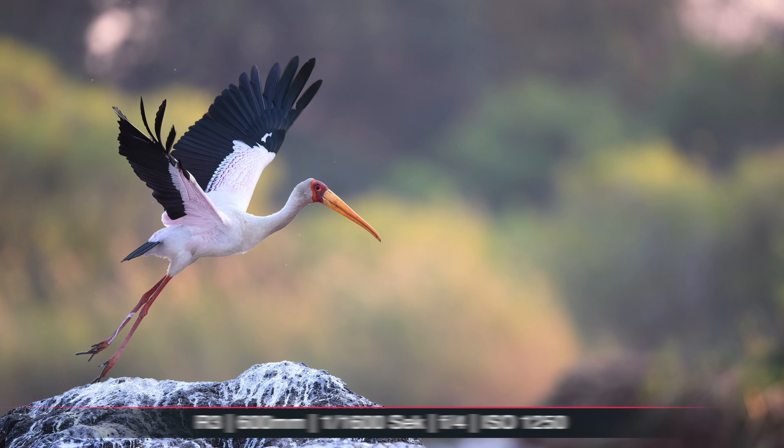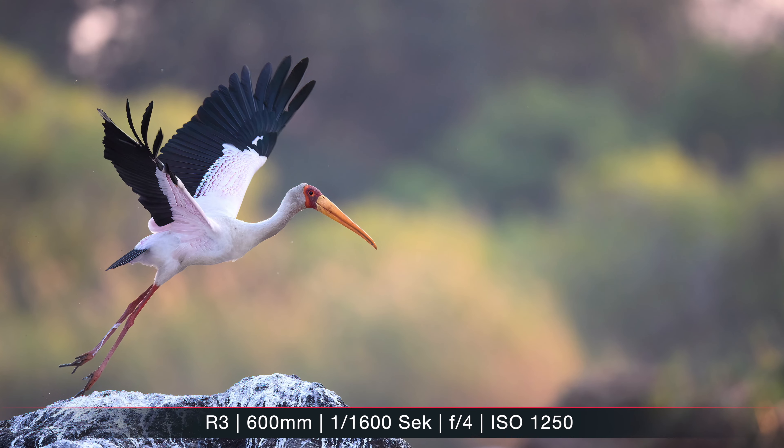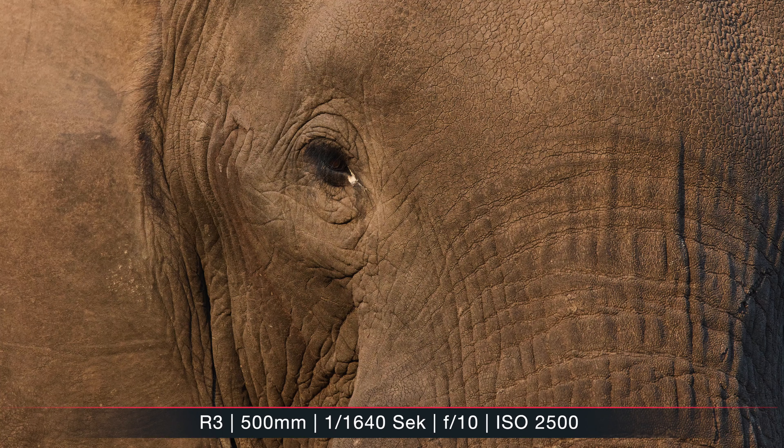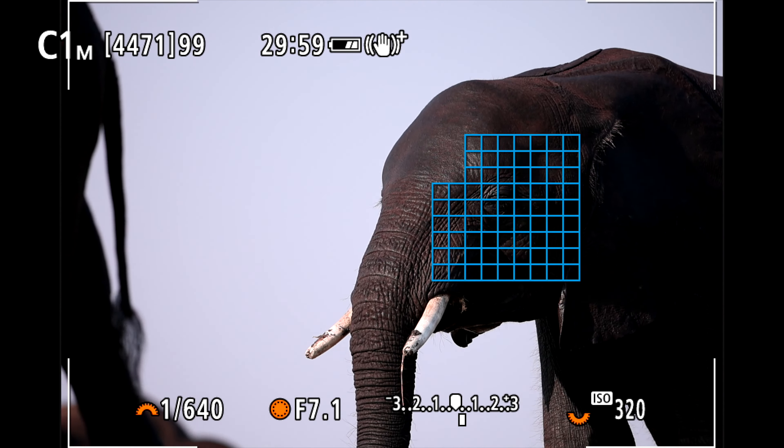I switched back and forth from the R5 and R3 trying to capture the same scene with both cameras. This video is not a proper review, because during three activities — two evenings and one morning — I didn't have enough time to test everything properly, but it gave me a solid first impression after a few thousand pictures. How is image quality? Is 24 megapixels enough? Is the autofocus really performing that much better than the R5? That's what this video is about.